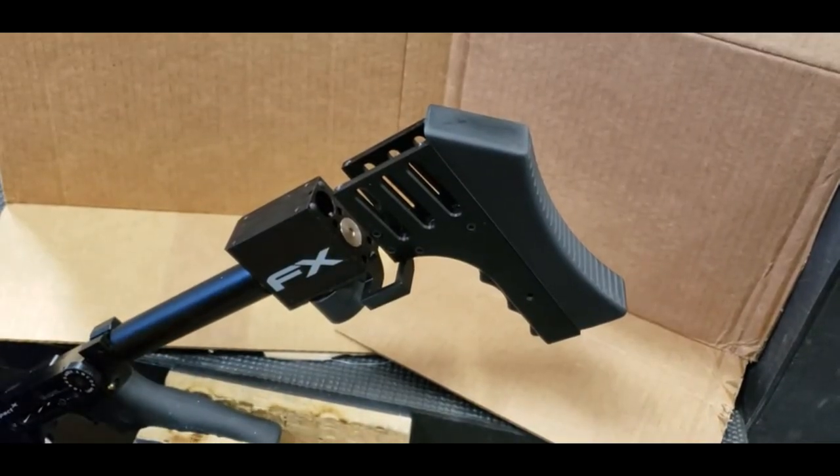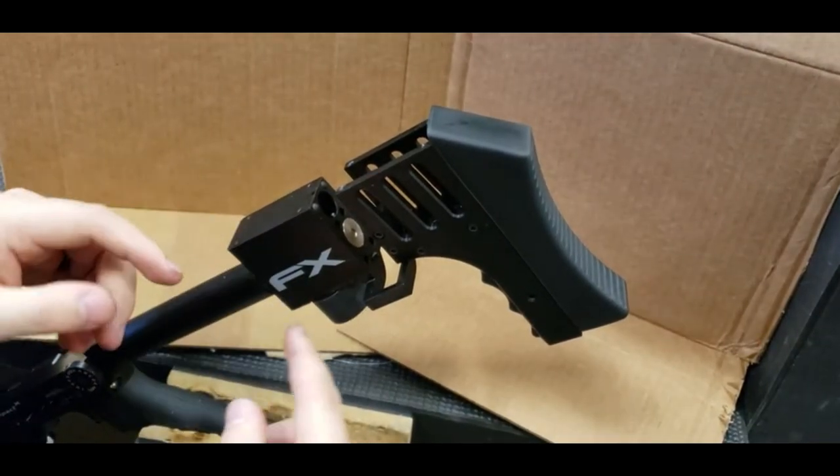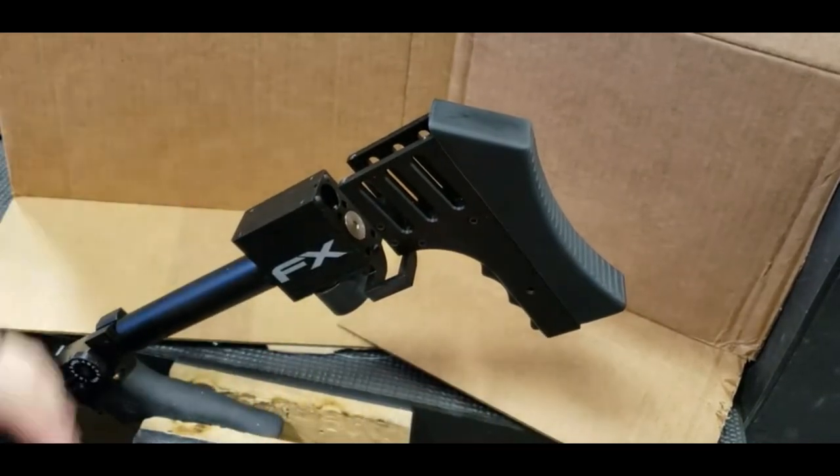Hey everyone, this is Newman here with 910 Airgun Tuning Repairs. Today I'm showing you how to disassemble the rear part of the Impact, as I promised I would.